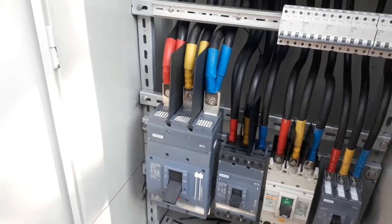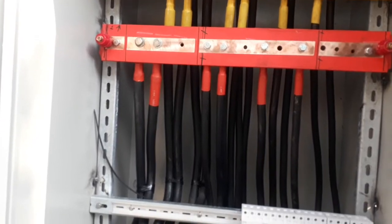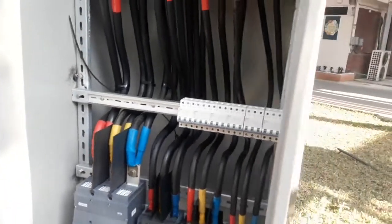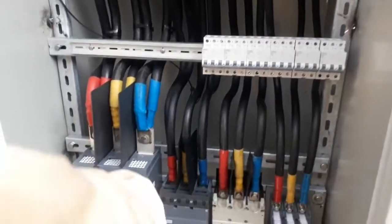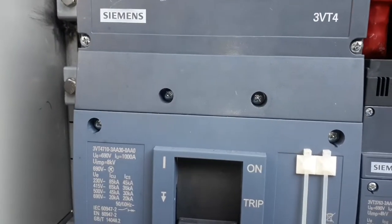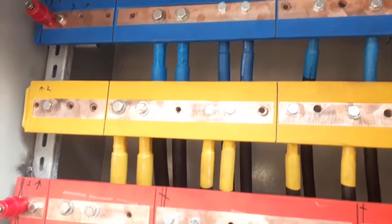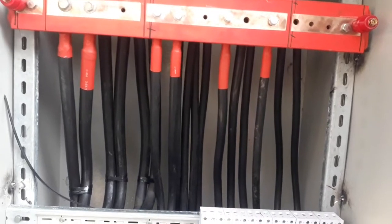Dear viewers, assalamu alaikum. Now I am going to tell you about something — a main distribution board made by our technicians internally. This is a main distribution board power panel, and it's the main MCCB, 1000 amperes. This bus bar is 10x100, red, yellow, blue, and its current carrying capacity is 1600 amperes.